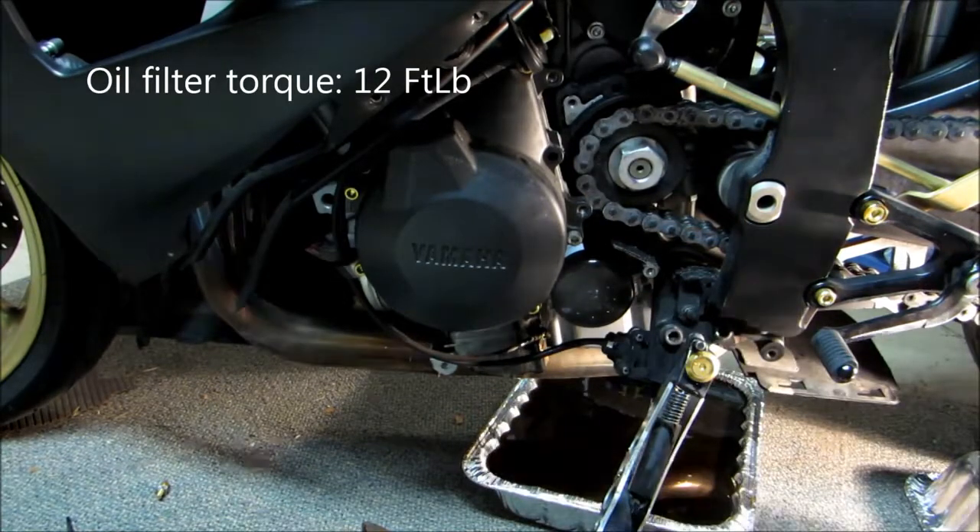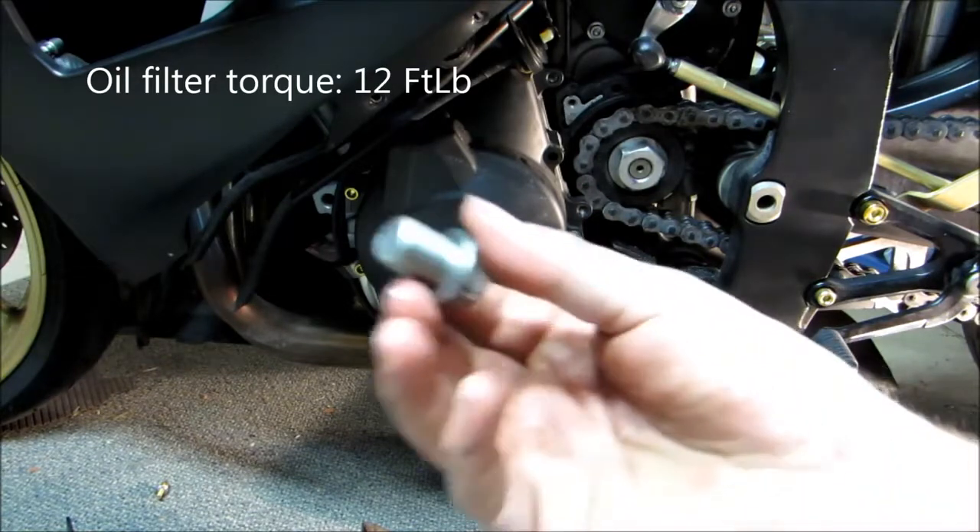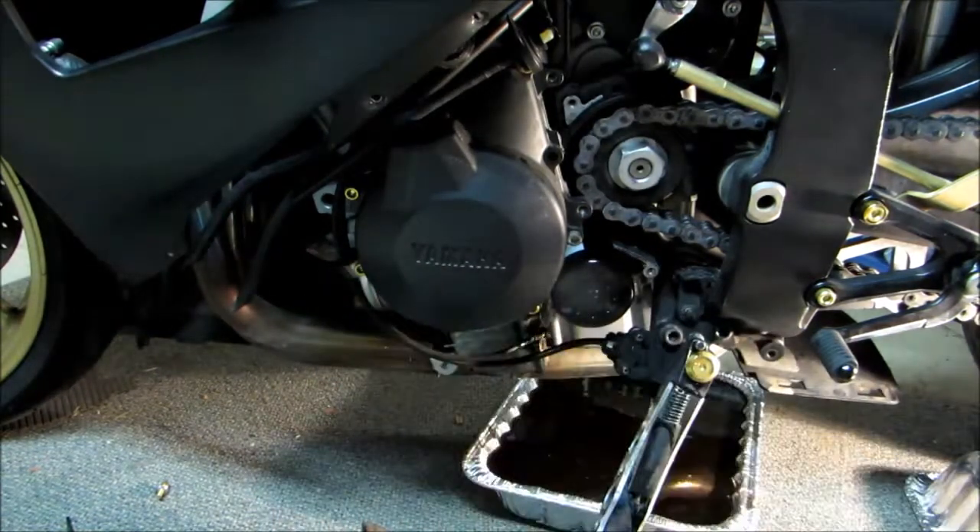Now we can also go ahead and install our drain plug back in the bottom since it's done draining.